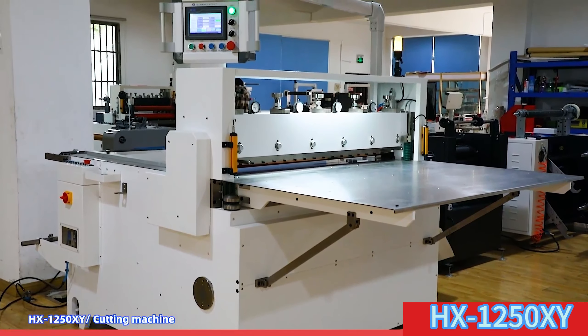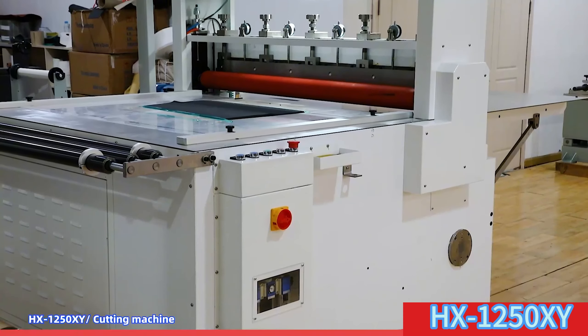The 1,250mm wide vertical and horizontal cutting machine adopts human-machine interface and PLC control, servo motor control, making it easy to set the cutting length, quantity, feeding speed, etc.